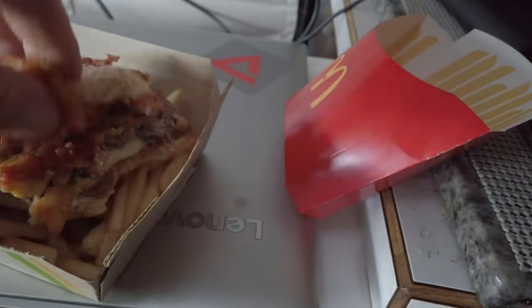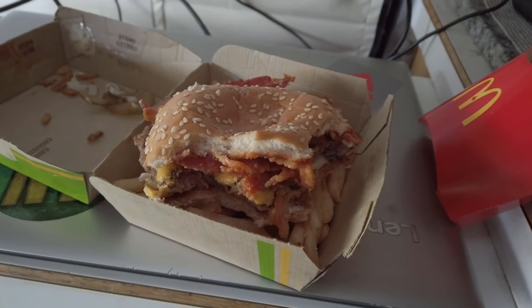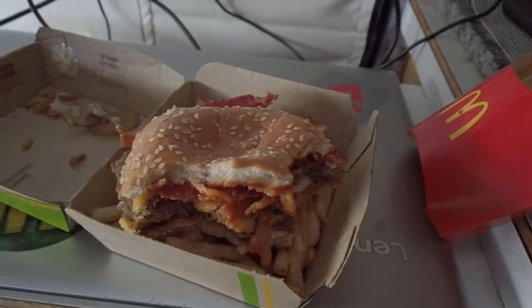Not bad, pretty tasty. On a scale of 1 to 10, I give this one a 10. Great burger.